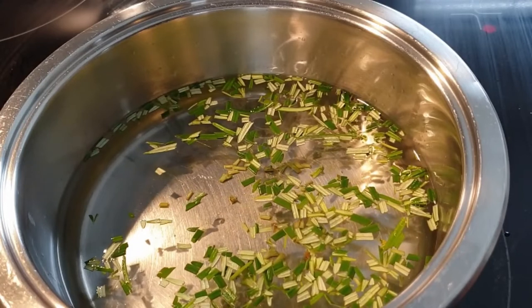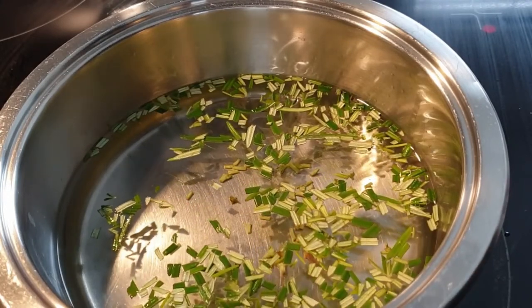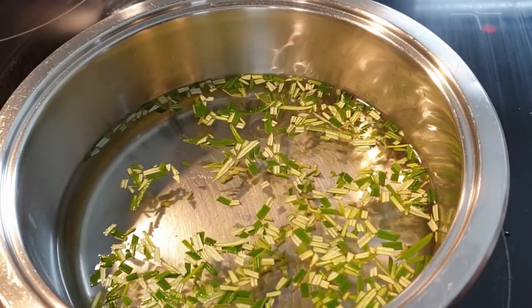That's how I prefer doing it. You can choose either method and bring it to a boil, depending on how flavorful you want your tea to be.